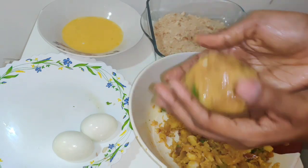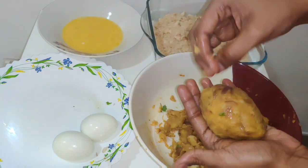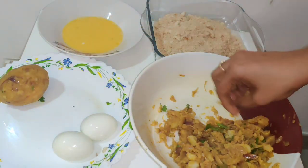Put the dough together and make it into a ball.